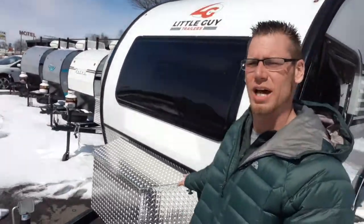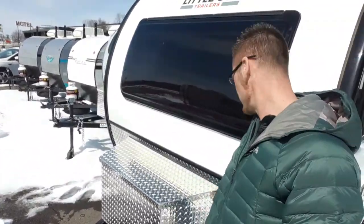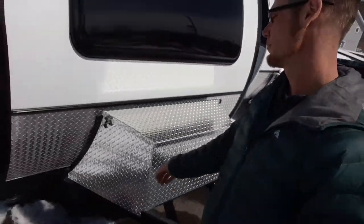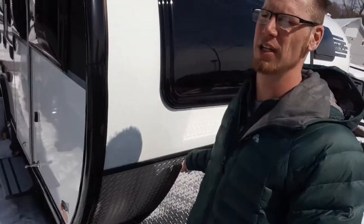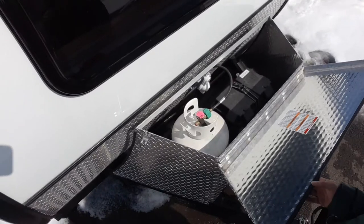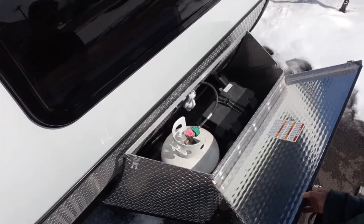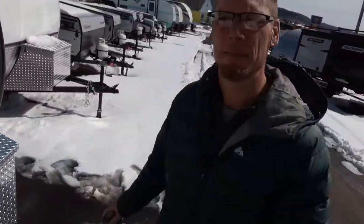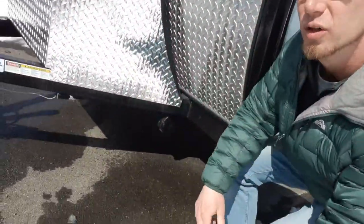We'll start right on the outside. Right here is a propane and battery holder. Undo both these two rubber tabs on the side, flip it back, and that just holds your propane and your battery. Underneath, we've got a PVC pipe that holds your sewer line, and four stabilizer jacks all the way around to stabilize the unit.